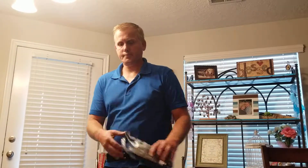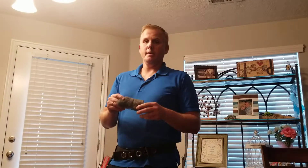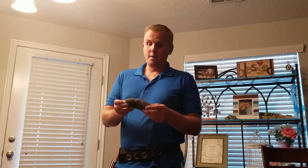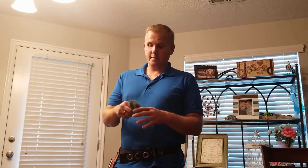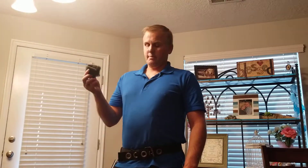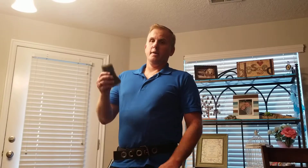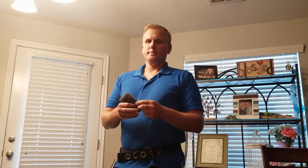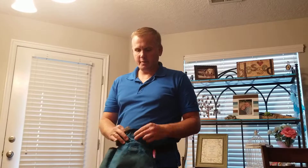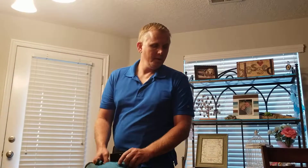Ultra-fine steel wool — and this is important, it needs to be ultra-fine. It says on the bag 'quadruple aught.' I'll say it one more time: it needs to be ultra-fine, otherwise you'll scratch the glass badly. This is used to touch up any glitches you leave on the glass as long as you keep it dry. Just make sure you do not use this on glass that is low-E or tinted or you'll scratch it badly. I keep this in my pouch, keep it dry, nice and convenient.